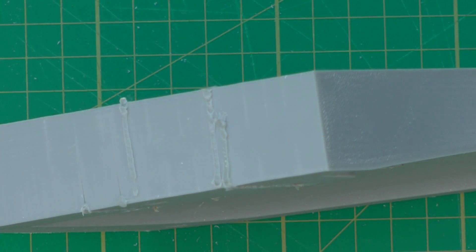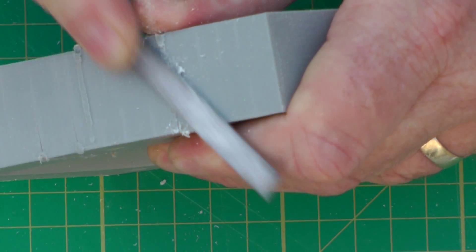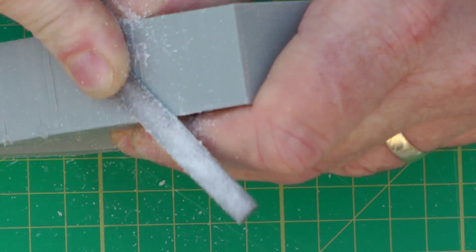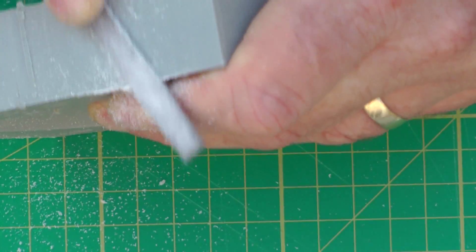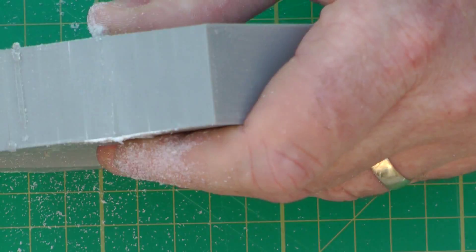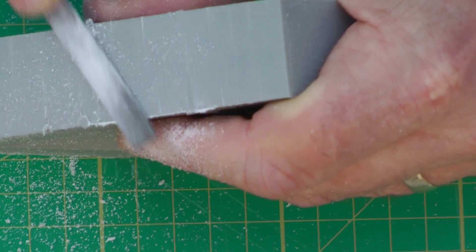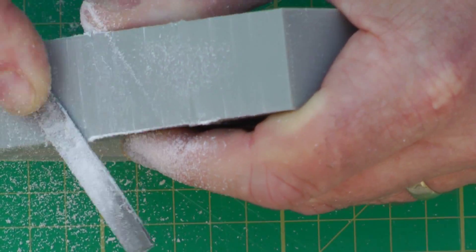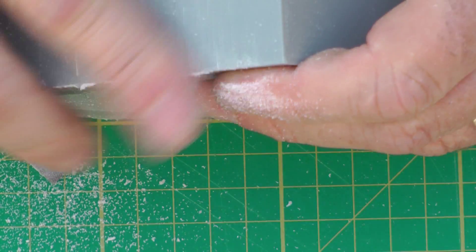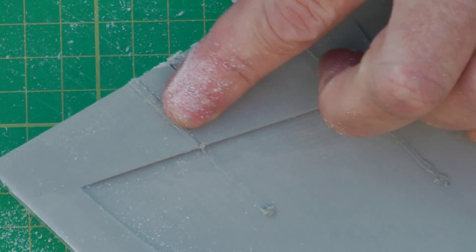Now I'll get my needle file and we'll just get that off quickly for you to see. I have it done basically very, very quickly. I'll do another bit for you over here — let's see how it comes up.